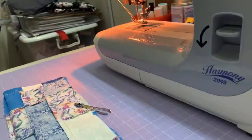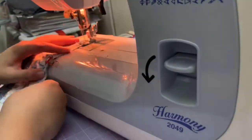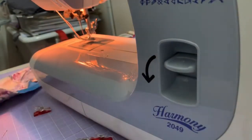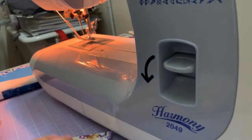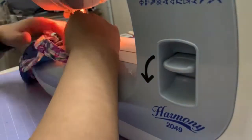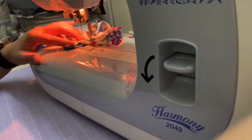After that, put the edges together, clip them, and sew them shut. Once done, sew in the handle and sew the edges together. That's it — once you sew off the handle everything is done and you can start stuffing plastic bags in it. Hope this helped, thank you for watching.